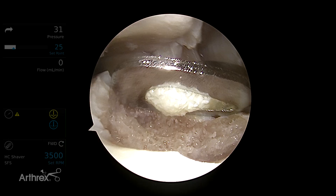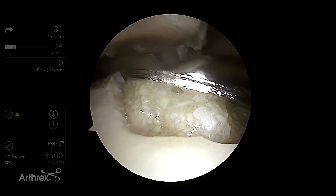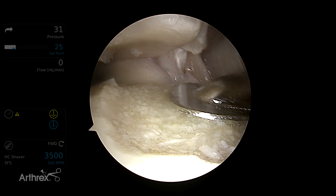Now we are going to add our composite of autologous tissue and biocartilage, using our arthropaddle to smooth it out and make sure we have enough tissue.